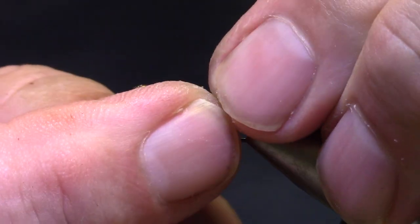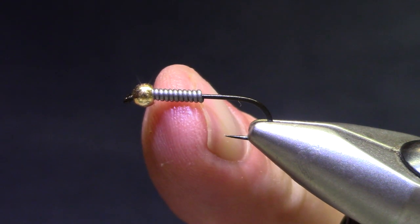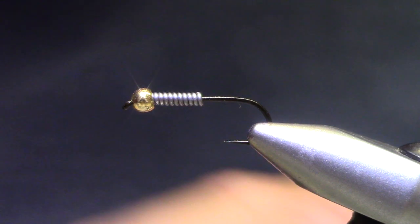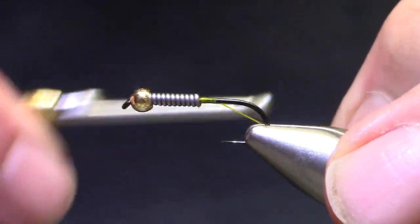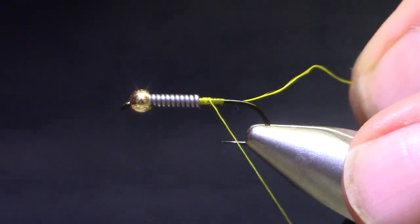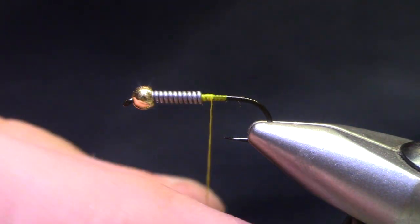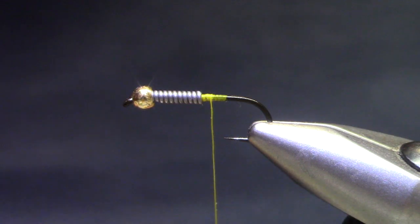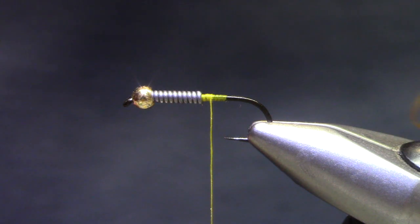The reason I'm counting wraps is for consistency's sake, because that's going to put the back of that lead coil right in the middle of the working part of the hook, and it's going to really help my proportions with this stone fly. It's too easy to crowd the thorax up towards the bead — you want a good, distinct thorax on these stone flies. Thread is 140 denier, yellow, any shade of yellow. The 140 denier is important because we are going to use it to shape a little bit, so you want something with a little bit of bulk.